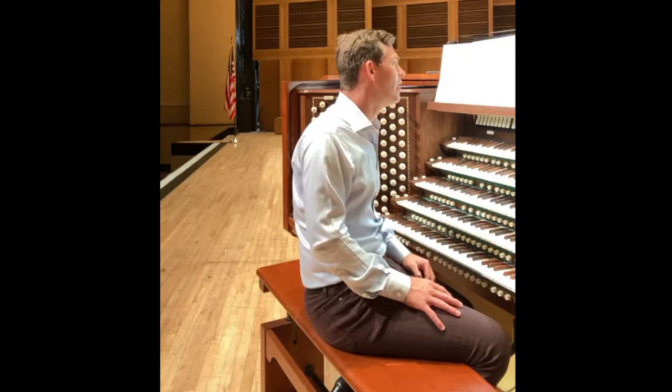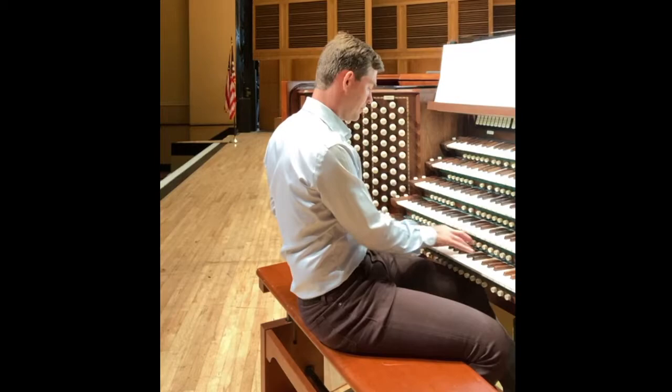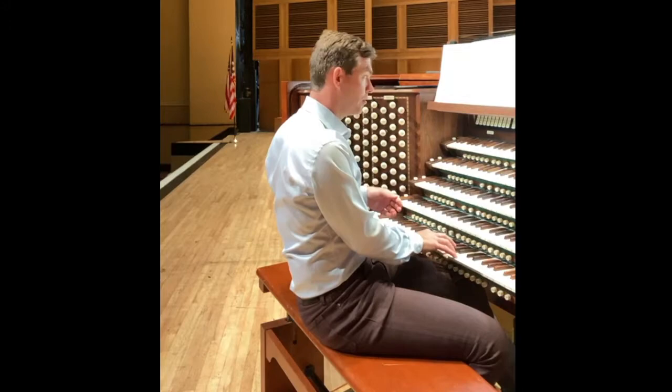The challenge is how to combine all of those into a pipe organ that really does have all of those sounds. I've mentioned this before but we have sounds that imitate those instruments. Here's a French horn. And here's another French horn.